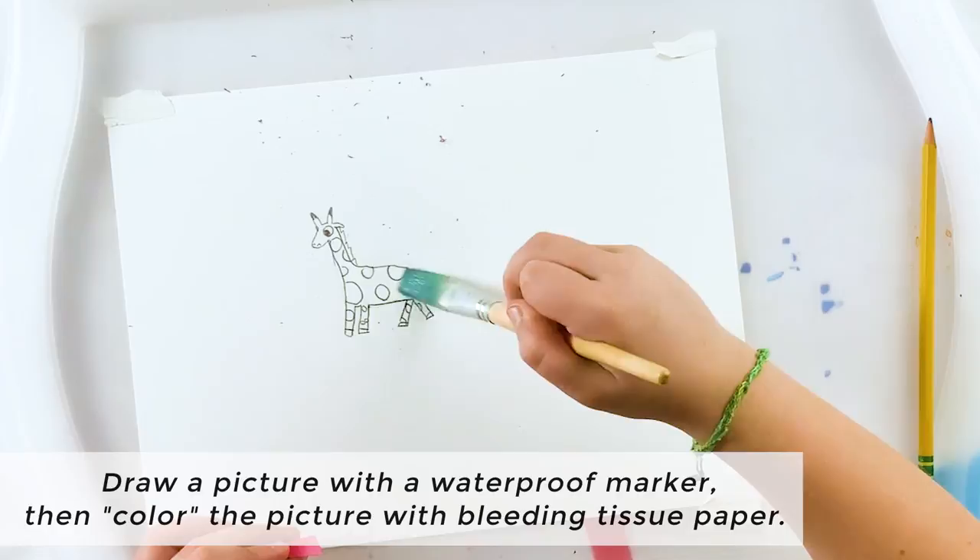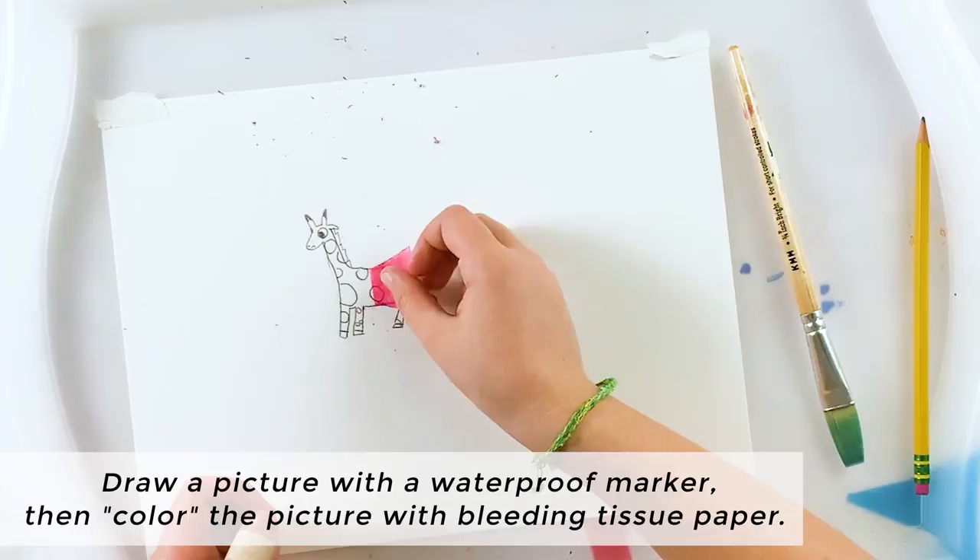Another variation you might like to try is to draw a picture with a waterproof marker, then color the picture with bleeding tissue paper.